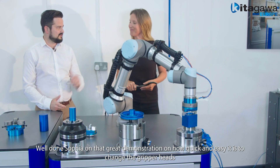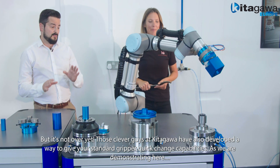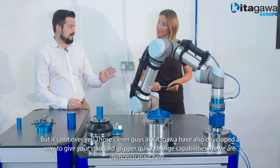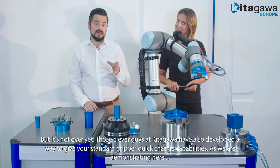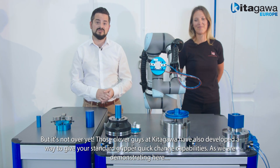Well done, Sophia — a really great demonstration on how quick and easy it is to change these gripper heads. But it's not over yet. Those clever guys at Kitagawa have also released a way to convert your standard gripper head to give it quick change capabilities, as we're demonstrating here.